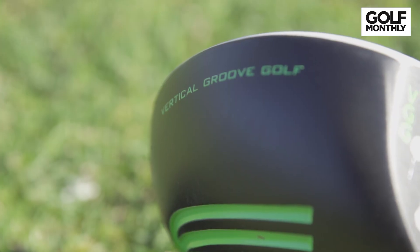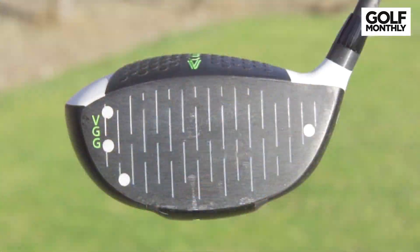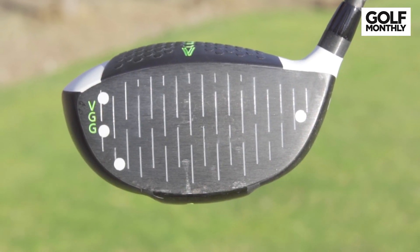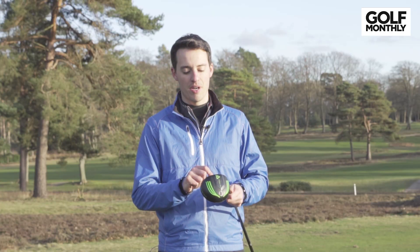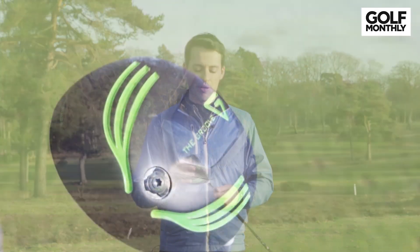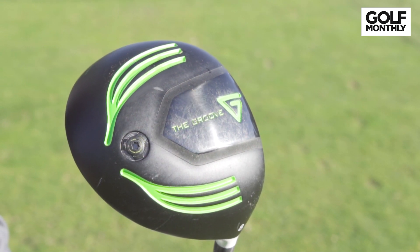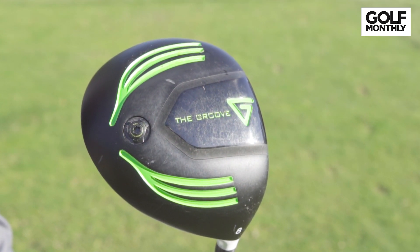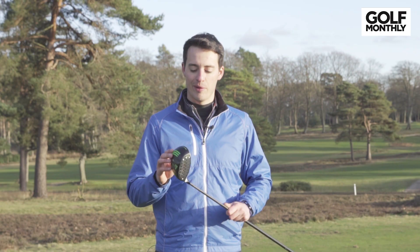Very aptly named because, as you can see, the grooves on the face are vertical compared to conventional drivers which either don't have any grooves at all, or the grooves they do have are smaller on the edges at the heel and toe and are horizontal. So it's an interesting concept that's been brought out here. There's also a new fairway wood that's been launched recently, but we've been testing the driver today in a number of different scenarios, which I'm going to talk you through in a moment — but first, let's talk about how it works.